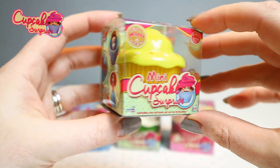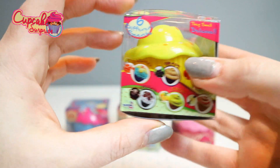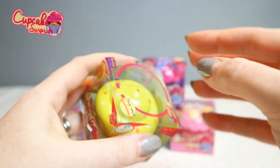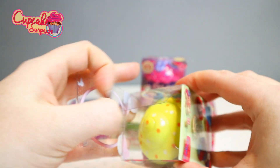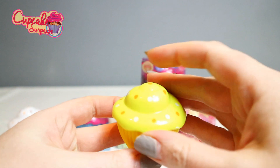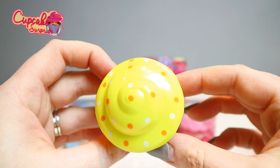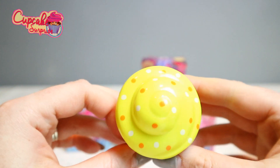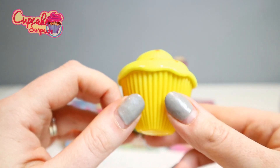Let's open this one. Let me see what this smells like. Oh, this definitely smells like lemon. There it is — the sprinkles on top, and yellow frosting, yellow and white dots.